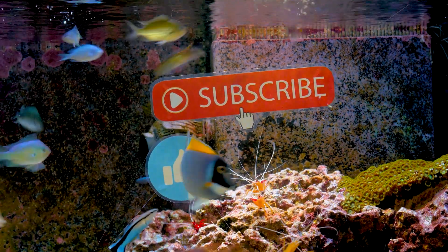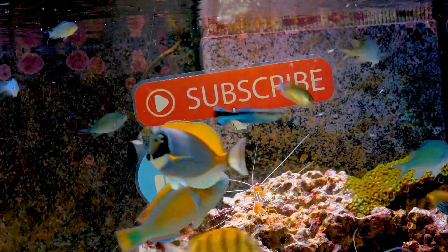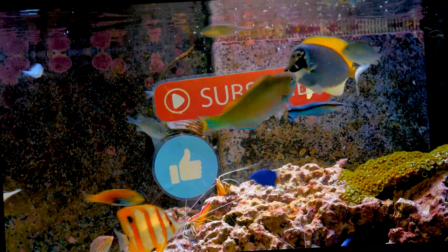Now if you think that video is worth anything, please do hit that subscribe button and the like button.